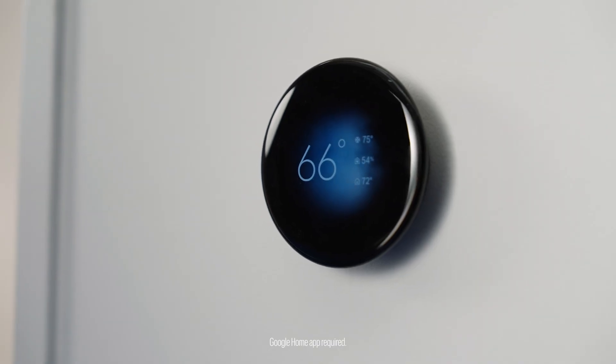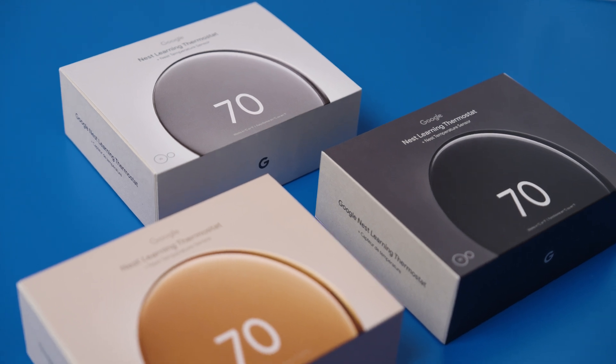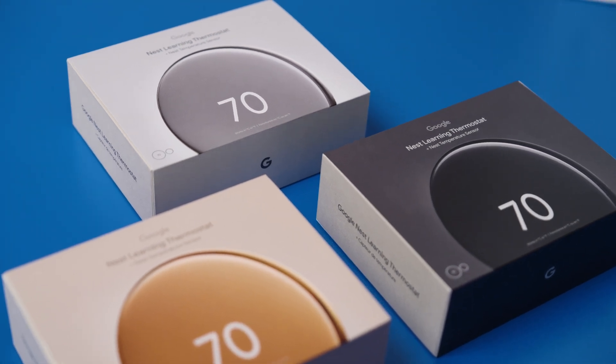There's dynamic farsight to help you see info needed at a glance, like the clock, the weather, or the temperature. The thermostat's available in three different colors: polished obsidian, polished gold, and polished silver.